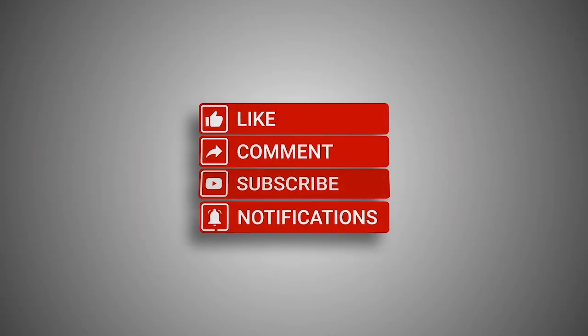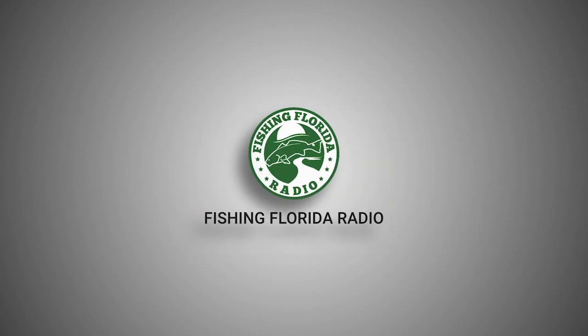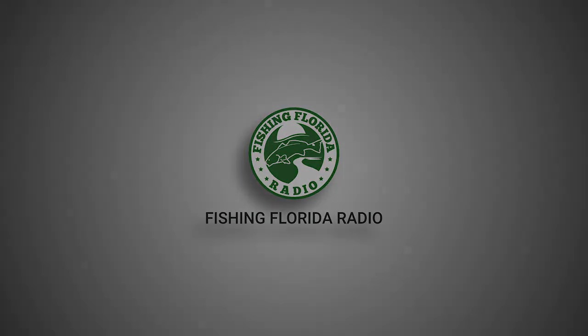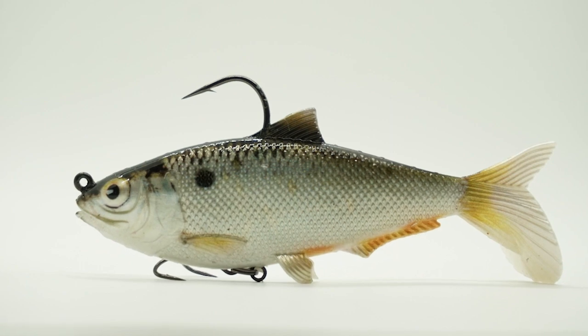How about you do me a favor? Click the subscribe button, like this, comment, and click the notification button so you know when the next video comes out. Please? The Replicant Shad is one of the most deadly shad imitators ever created.